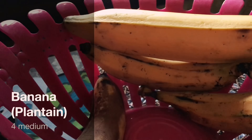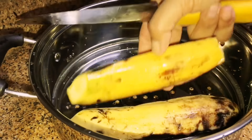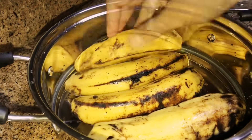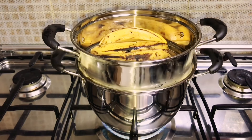Take four medium-sized plantains. It shouldn't be too ripe, or else it won't keep its shape, and while frying it may suck up a lot of oil. So make sure it's at the perfect ripeness. Steam for around 15 minutes or till very soft.